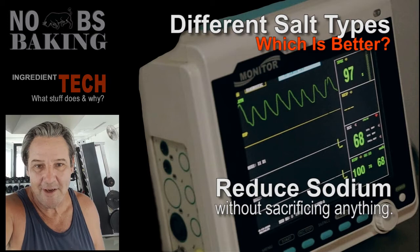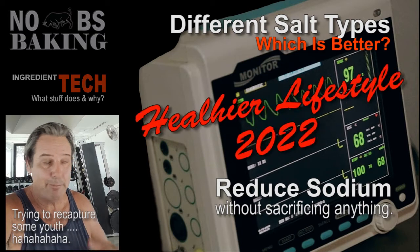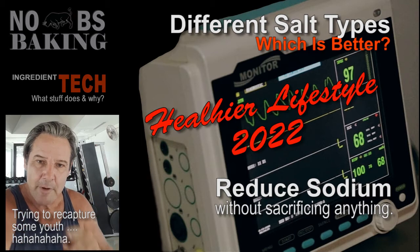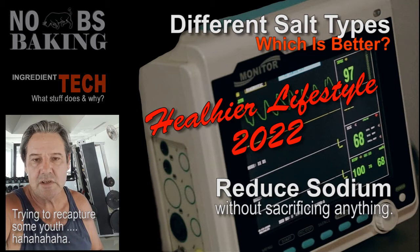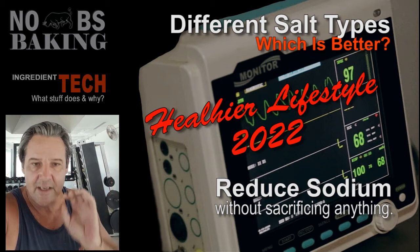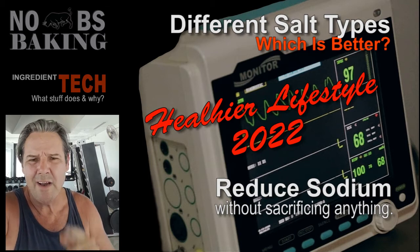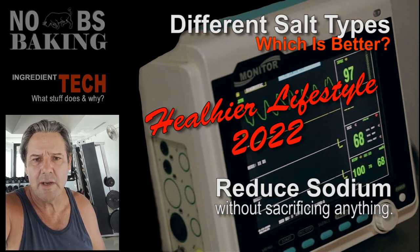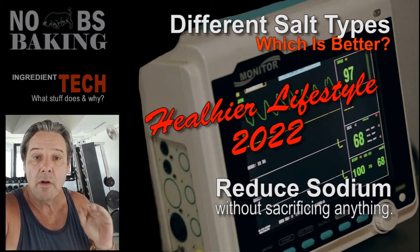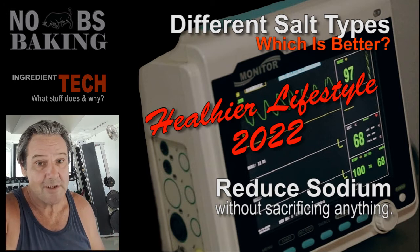Greetings and welcome to No BS Baking. I've got JP here. I'm trying to do a little bit of exercising and trying to keep in shape for 2022 — it's my resolution. But I want to talk a little bit about salt. This is an extended version of the previous video I did, getting into salts a little bit more. Which one's better? And what can I do to reduce my sodium intake but not compromise the overall performance and flavor of my bread? I've got a winner for you right now, so let's go.